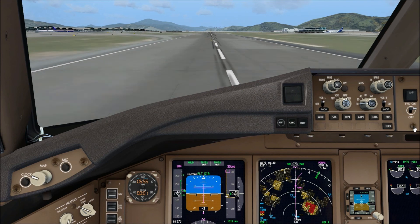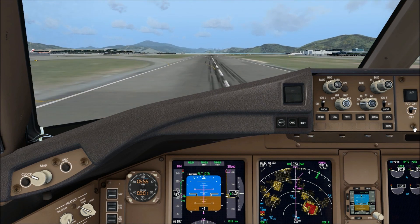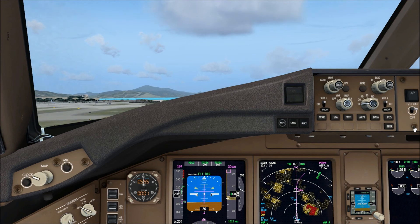V1, go! Rotate, V2. Passing the positive rate of climb — gear up.